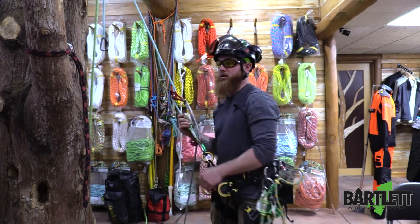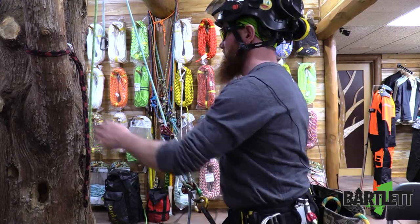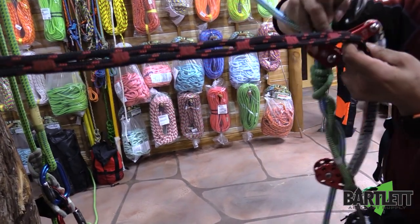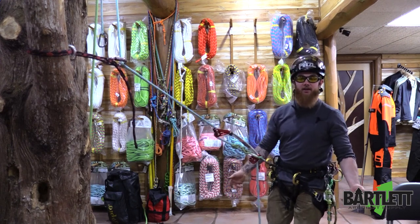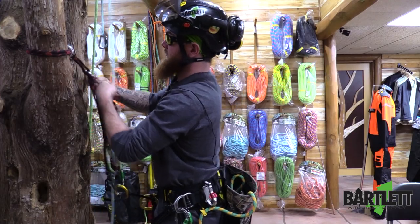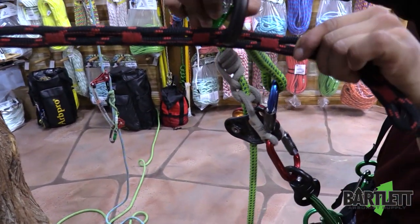Going out on your limb walk, I just take a spare carabiner, clip it onto there, run my line through it. You can use pulleys or whatever you want, but you can use it with just a standard carabiner and your redirect stays in place. Work your way back, disconnect, and you're back out on your climb.